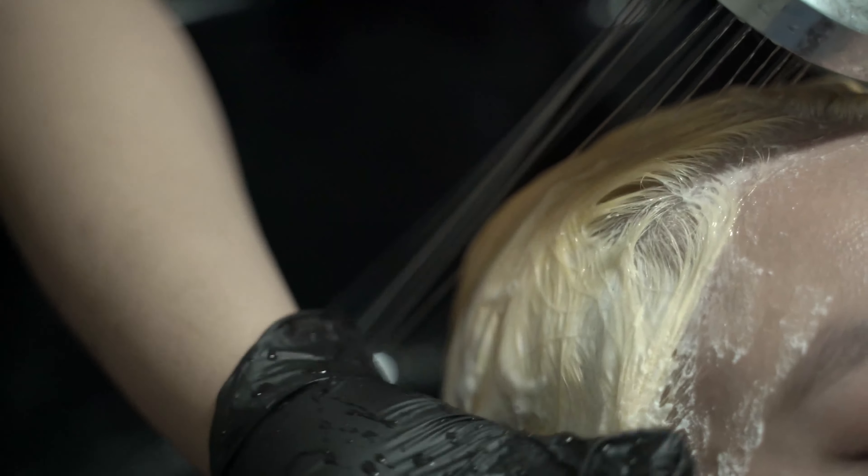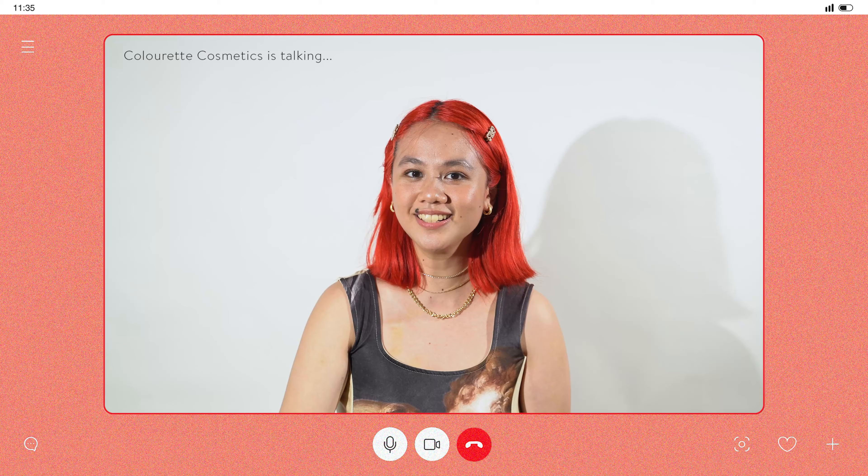Hey Bestie! Wanna learn how to dye your hair today? Before that, let's gather up the things you need.